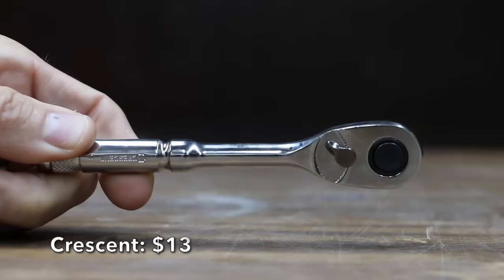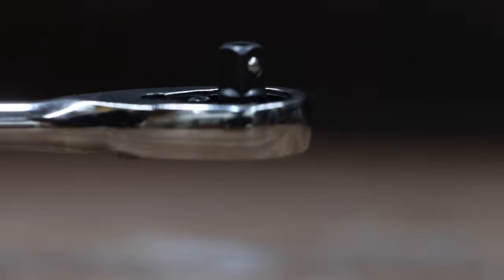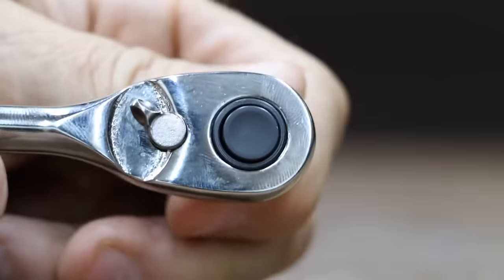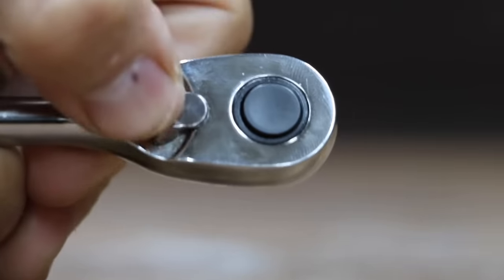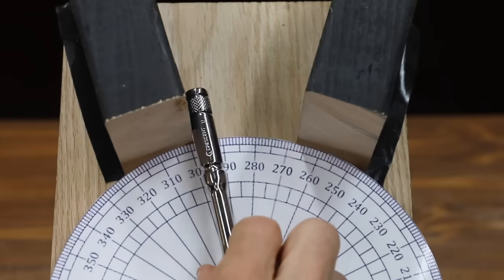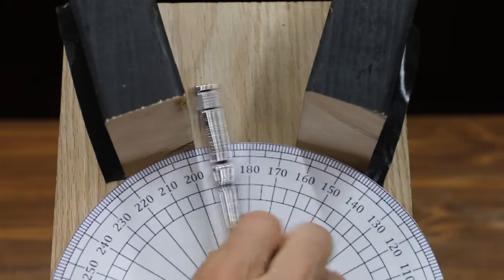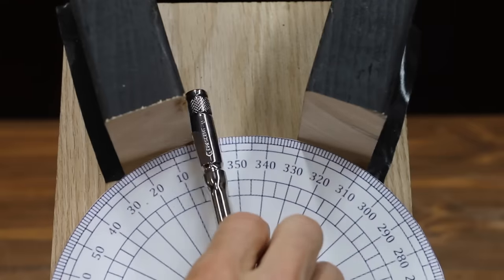At a price of $13 is this Crescent brand. It's a 72-tooth ratchet that claims a 5-degree arc swing, manufactured from chrome alloy steel for better strength and durability. Quick-release allows for fast socket changes. The Crescent is made in China and weighs 108.5 grams. The Crescent also has 72 teeth and seems more refined than the SADA. With more than 10 degrees of progress with each pass, the Crescent moves into the lead at 22.3 passes.